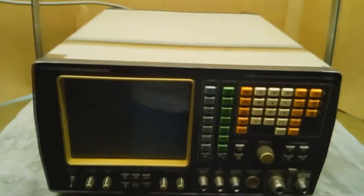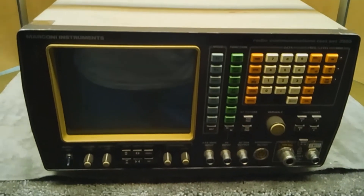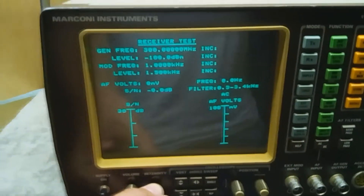I would guesstimate around 10 to 12 pounds. This one in particular seems to work fine. I plugged it in, and first I did a safety check to make sure there were no issues with it. I'll turn it on now — you can hear the relays engage. The relays engage fine. The internal mechanism is working great. We have an intensity control here in the front for the cathode ray tube.